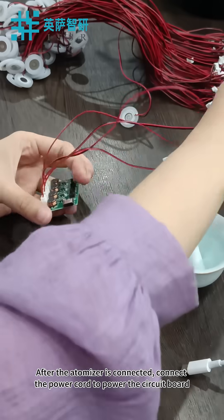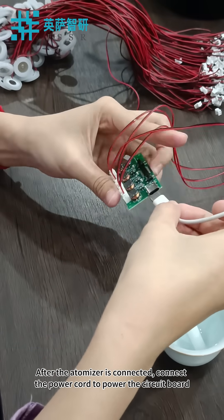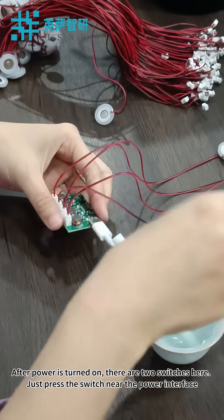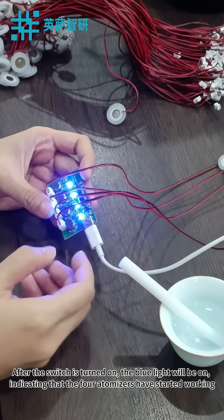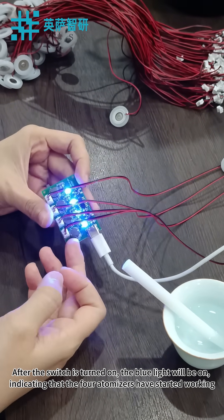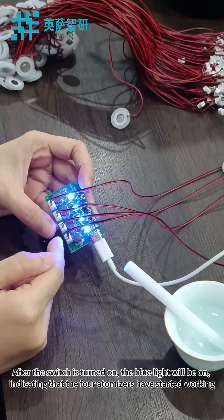After the atomizer is connected, connect the power cord to power the circuit board. After power is turned on, there are two switches here. Just press the switch near the power interface. After the switch is turned on, the blue light will be on, indicating that the four atomizers have started working.